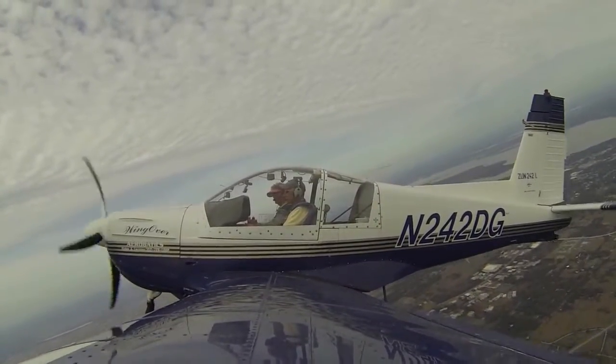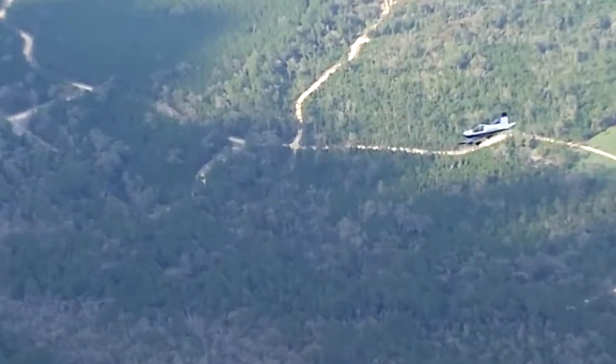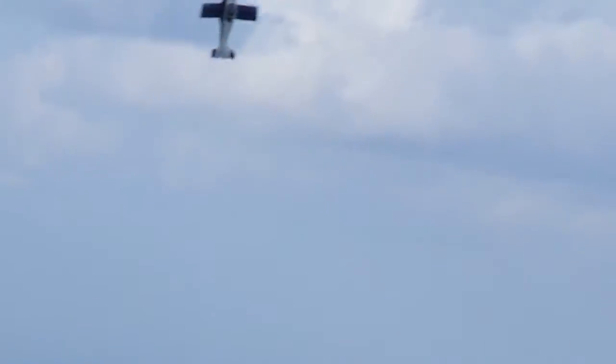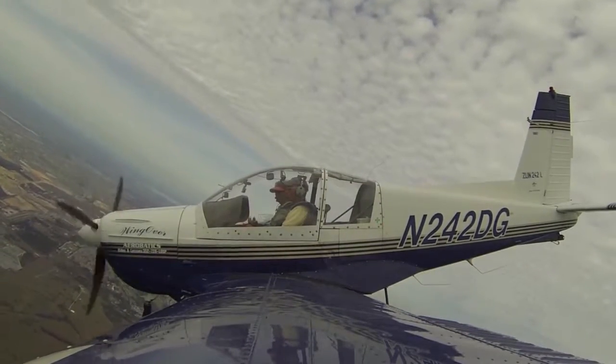Slow flight is defined as the speed below endurance flight, but above the stall. Slow flight is a range of airspeeds, with aircraft handling becoming more difficult as the aircraft approaches the stall. All-attitude training takes you well beyond the typical slow flight training standards, focusing on controlling the aircraft right near its critical angle of attack. You may end up stalling the aircraft, but that's okay, since you've already refreshed your memory on basic stall recoveries.